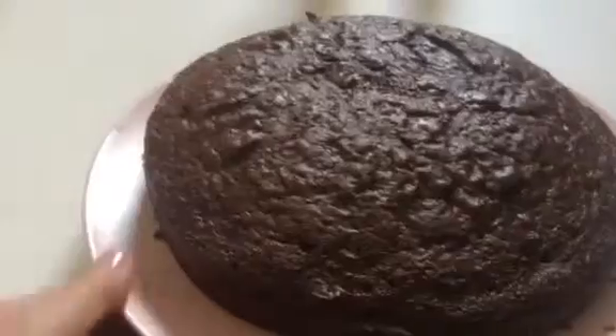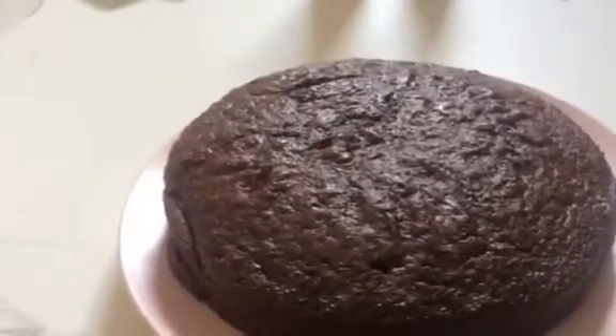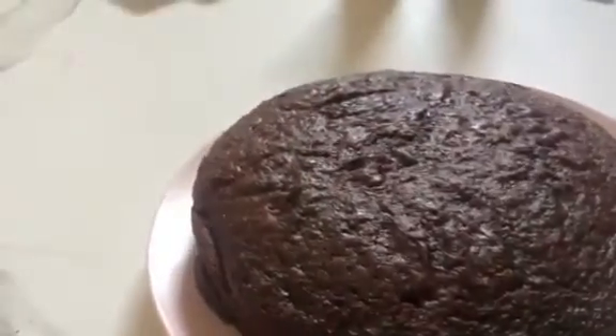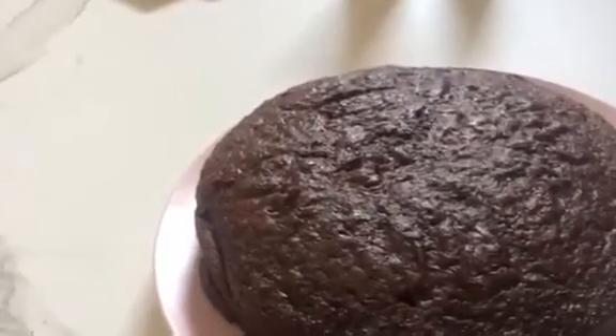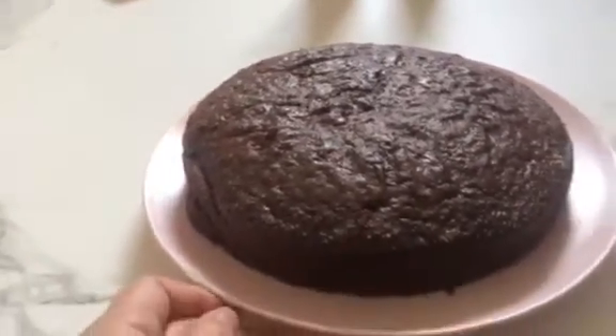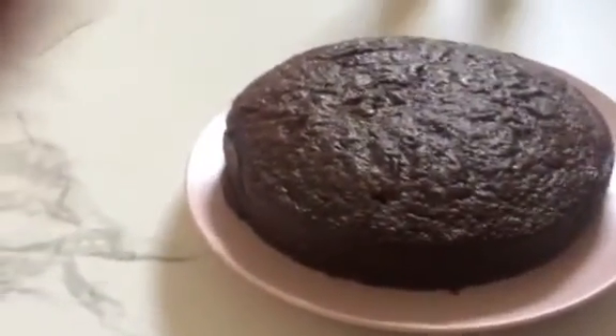Let's see. Very easy to cook, guys. Because this is the ready mix cake. I put only three eggs and then three-fourth oil and then butter and one and a half cup of water. That's it. Enough. So this is my chocolate cake.